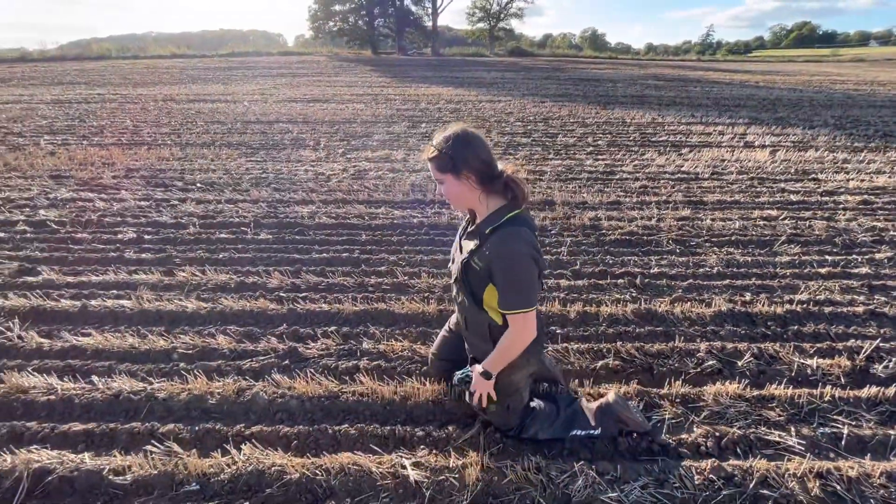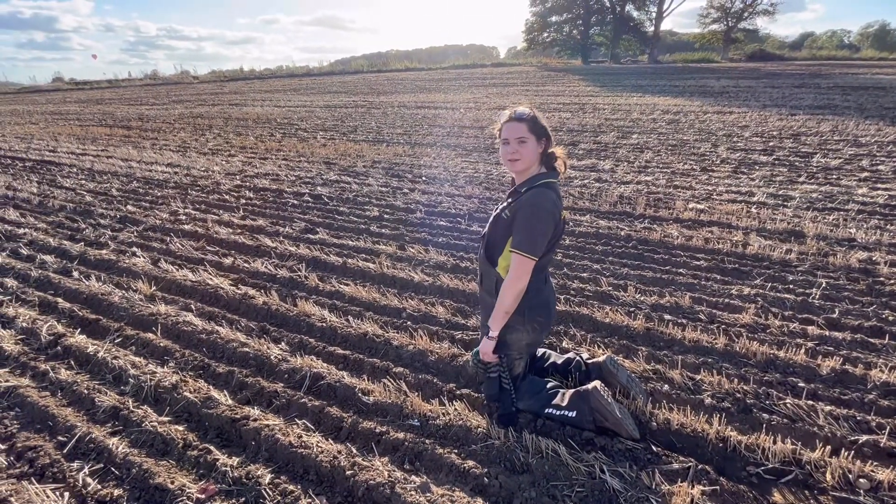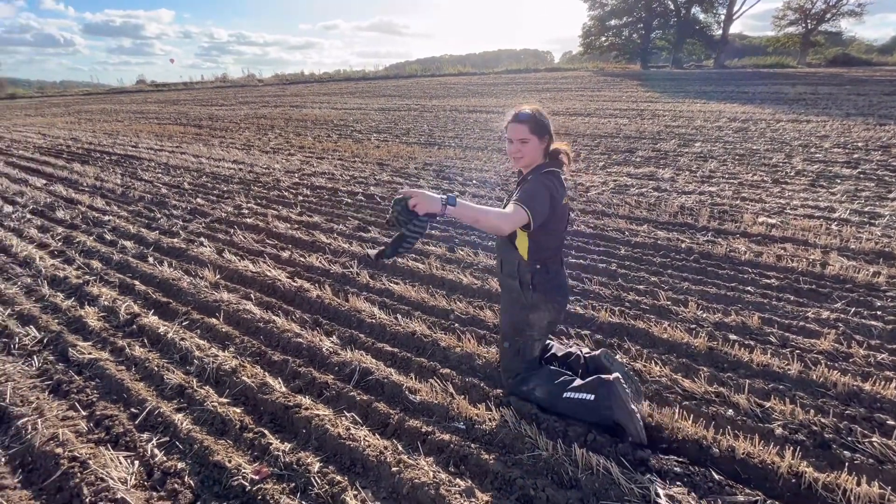I've been going in and out for little trial plots, so it could be anywhere along here. Or I might not have even started on this row. I know I did the headland there.